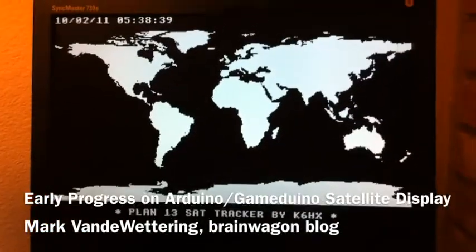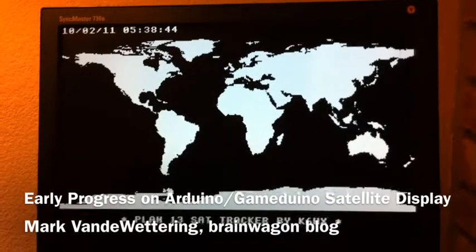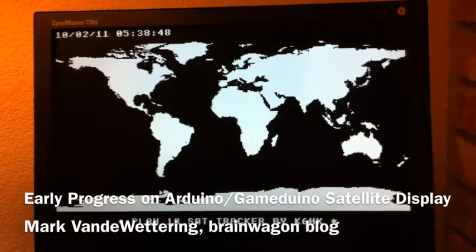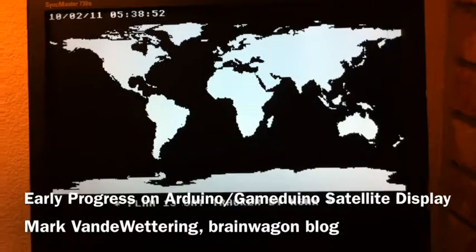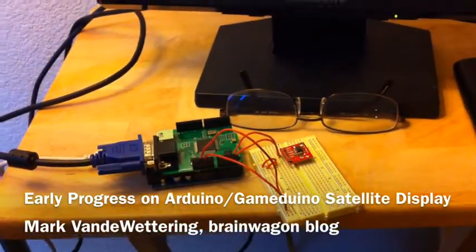What this project eventually will be is a sort of general purpose display that will show me where various amateur radio satellites — and probably the NOAA weather satellites that I occasionally record — are on the world. I'm just going to put this in a bookcase as a dedicated computer running all the time on this little low-powered Arduino.